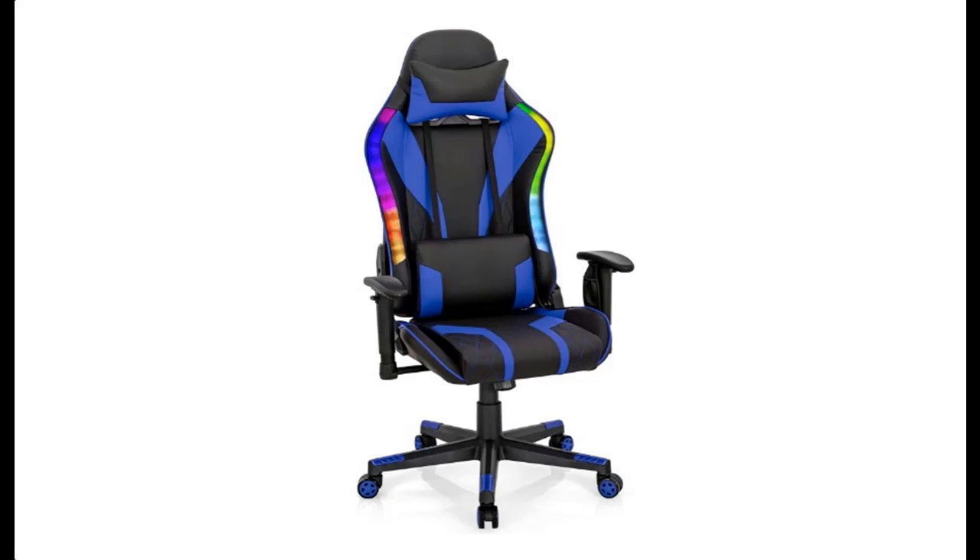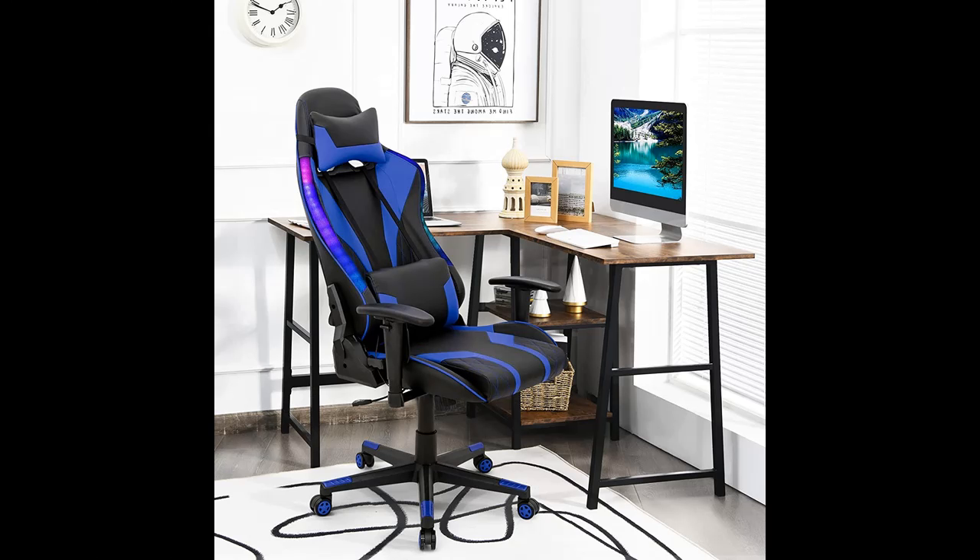Introducing a short overview with pictures of the Giantex gaming chair with RGB LED lights — an ergonomic video game chair with a high-back PVC leather eSport computer design, adjustable with headrest and lumbar support.